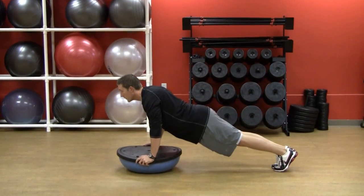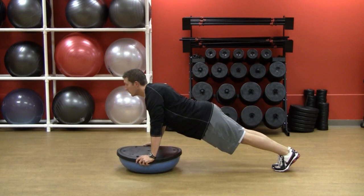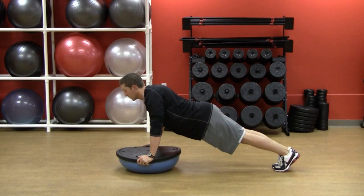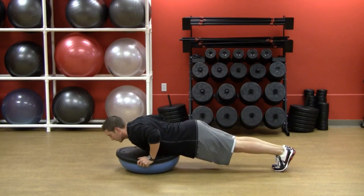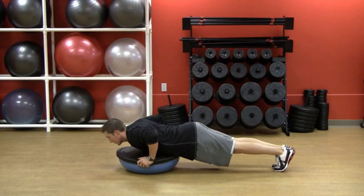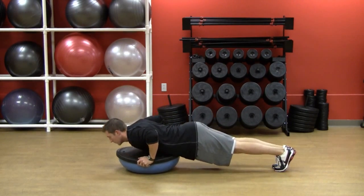Alright, we've got Reggie Reeder and he's going to demonstrate the BOSU push-up. Now you notice how Reggie has got his feet on the floor. This is the intro to our BOSU exercises. Our BOSU is our core piece of equipment. His feet are on the floor and we will progress as we move forward — but this is the beginning move.